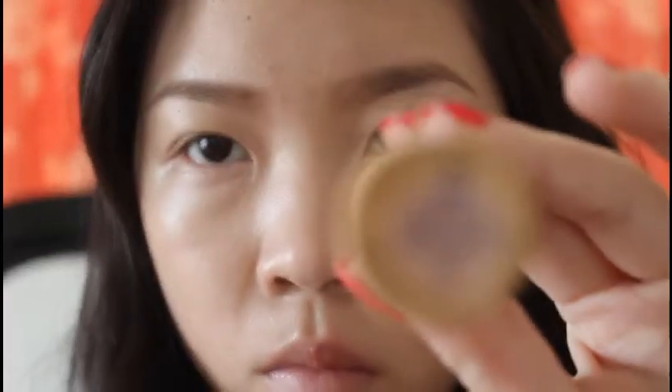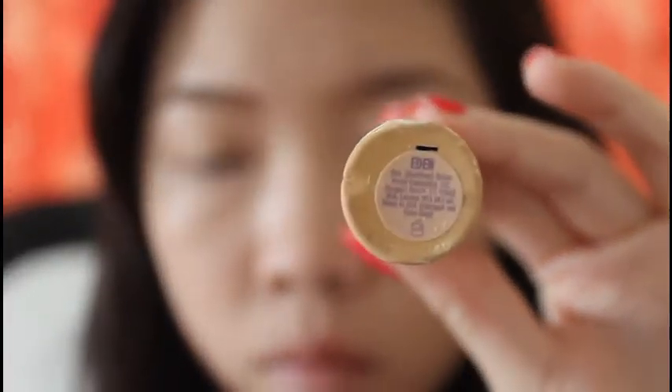Now I'm just using my Urban Decay Eyeshadow Primer Potion in Eden and applying it to my eyelids just so it doesn't crease. And then you're going to blend it out evenly.